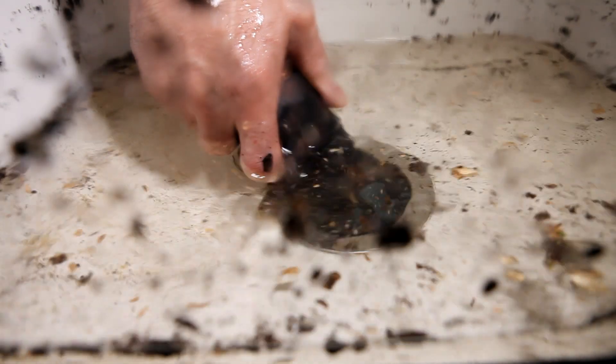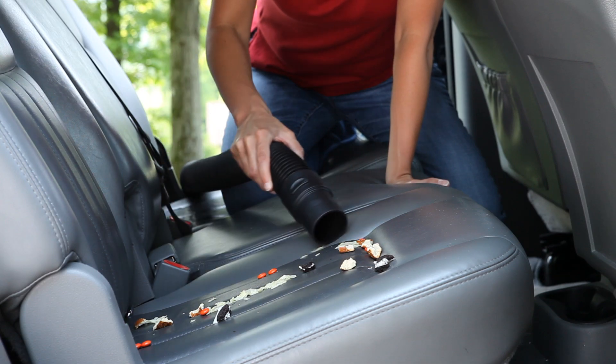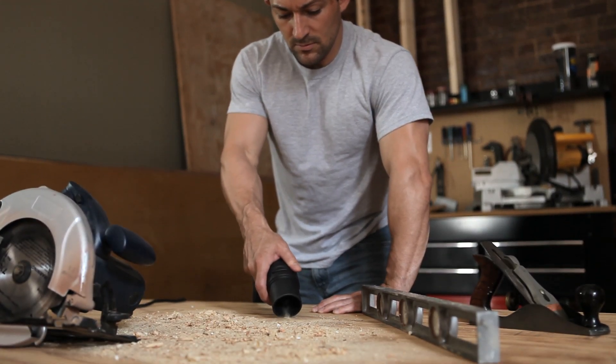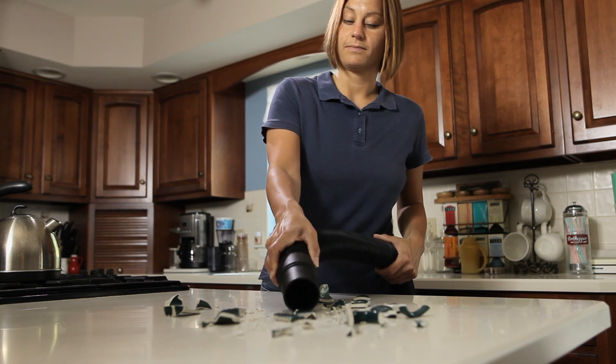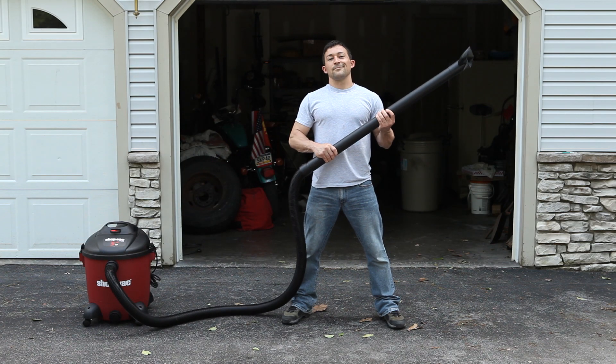This vac takes the hard work out of your everyday problems. And don't stop there. The ShopVac PumpVac will pick up any mess around the house, wet or dry, indoors or out. If you own a house, you've got to own a ShopVac.